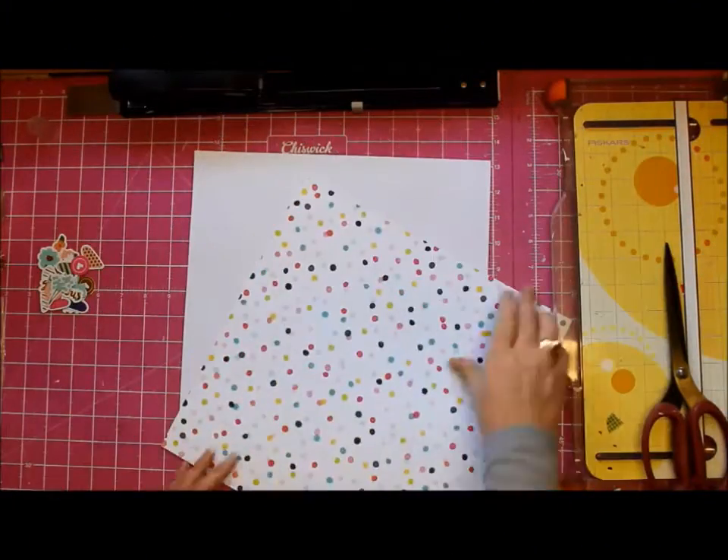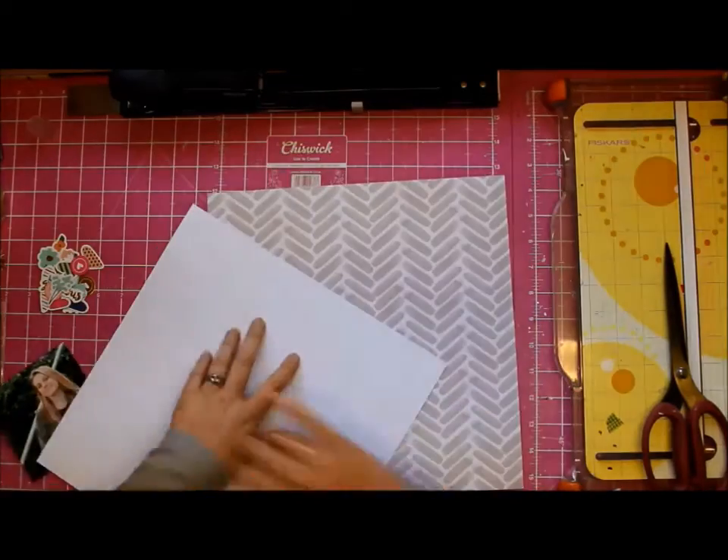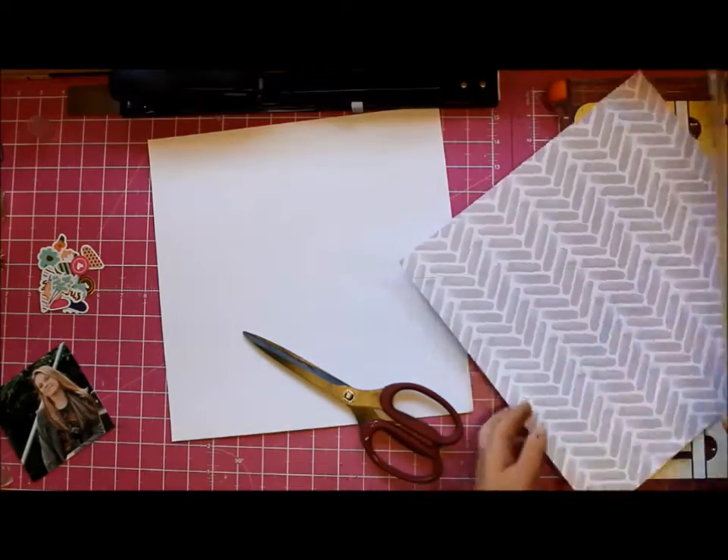Hey, it's Tanya and I'm here with the July Citrus Twist kits. I've been having a blast with them and I wanted to do something a little bit different, so I went with a sort of funky kind of shape.